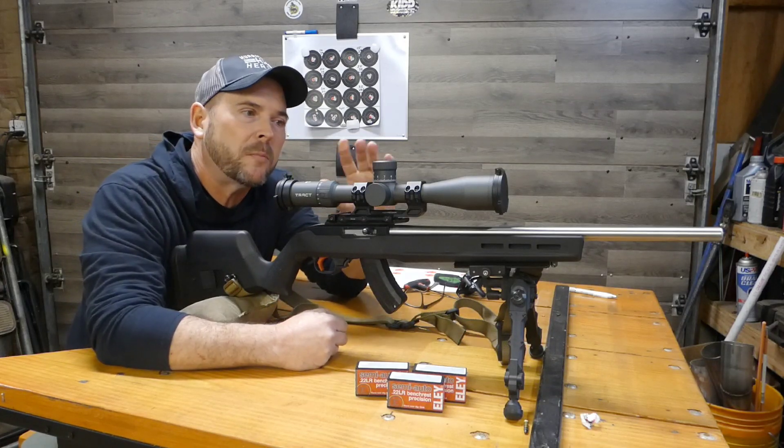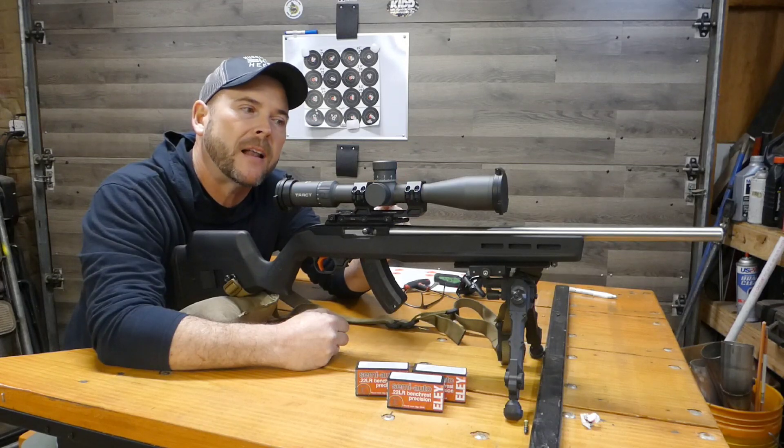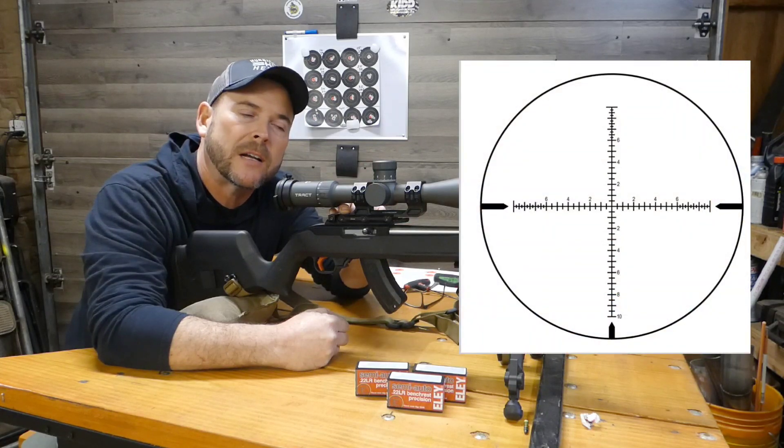I'm using the Traktoric scope — love this thing, it's very clear. The only problem I see with this particular scope is it's non-illuminated. This is the 2.5 to 15 with the MRAD reticle in it.